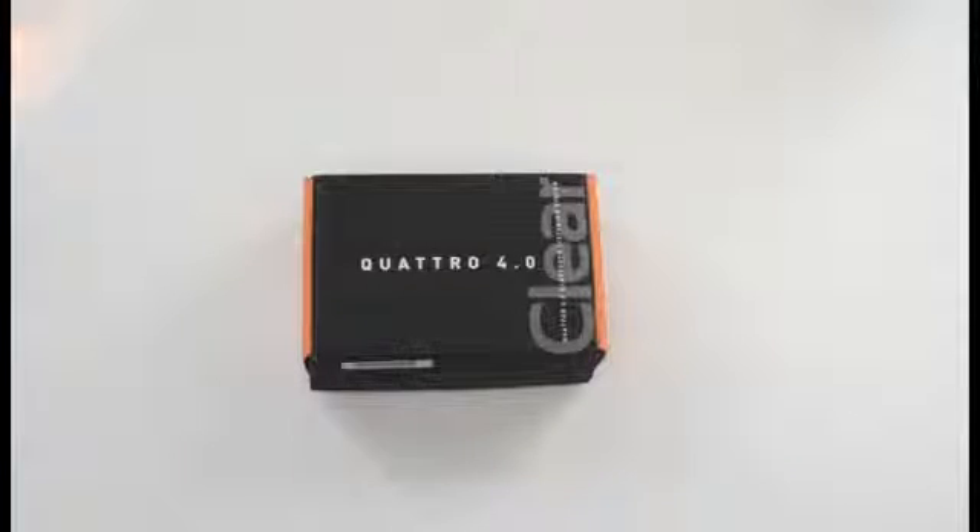Unpacking your new Quattro 4.0. Ensure that your packing box includes all of these parts. If any parts are missing or damaged, please contact your vendor or ClearCells.